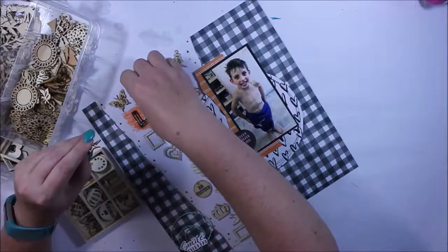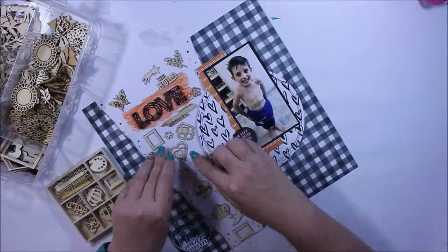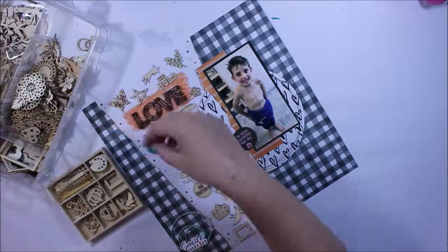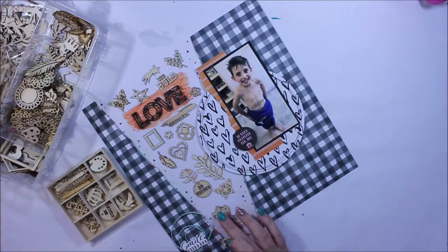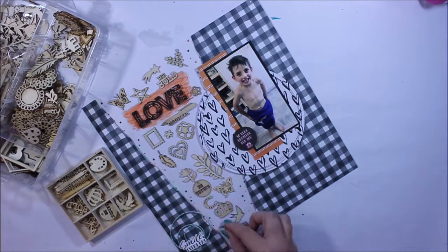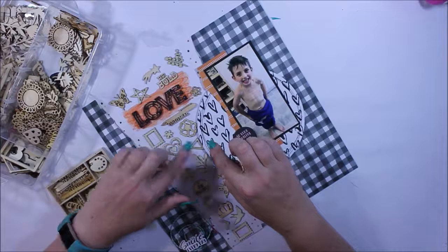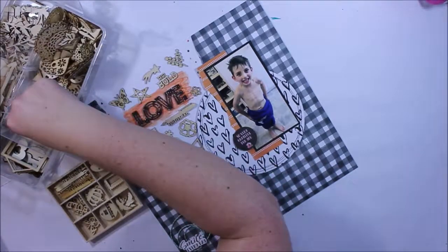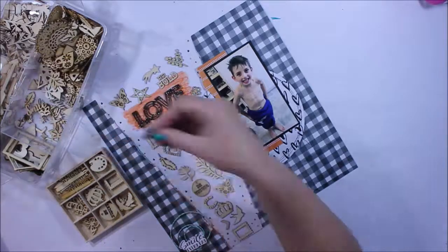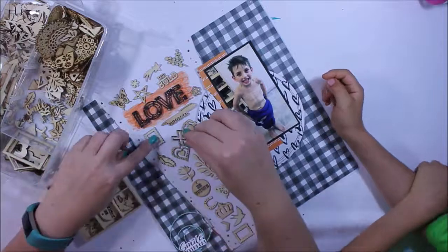Over the years I've collected quite a bit of a wood veneer stash — drop me a comment if you've got one at home, and share a photo on the Facebook page too. We'd love to see how you store your wood veneers and how many you've got, because I'm sure as scrapbookers we all tend to collect them over the years. This is exactly why I'm trying to use them — not only am I stash busting, I'm using elements out of the January kit as well.